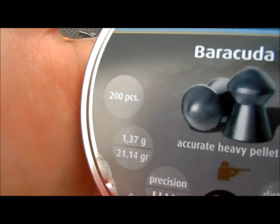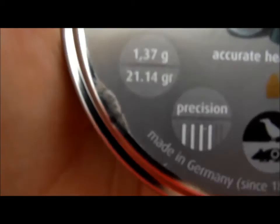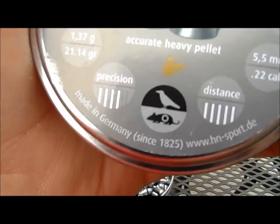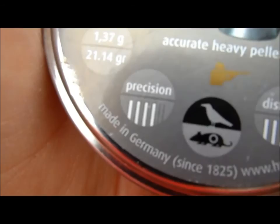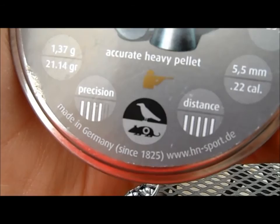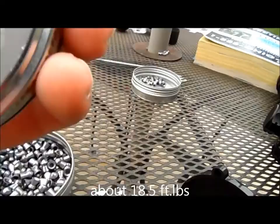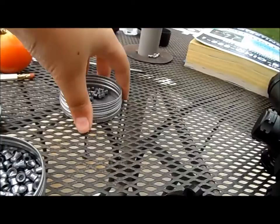There are 200 pellets per tin — this goes for the Barracuda and the Beeman Kodiak. For you UK metric guys, they are 1.37 grams, and in grains they are 21.14 grains. H&N rates their Barracuda and Beeman pellets at 4 out of 5 precision, which is pretty much accuracy. They are intended for hunting and small pest elimination, with a 5 out of 5 distance rating — how far they travel with retained energy. These are .22 caliber; the recommended energy is around 25 joules, which I think goes out to around 15 foot-pounds. This is a hunting pellet.